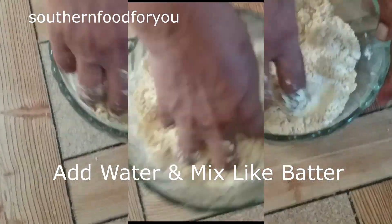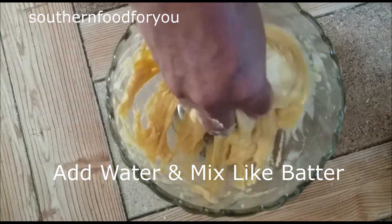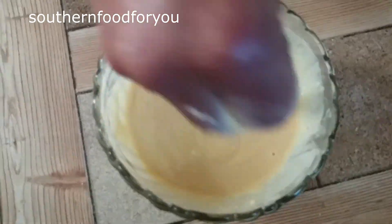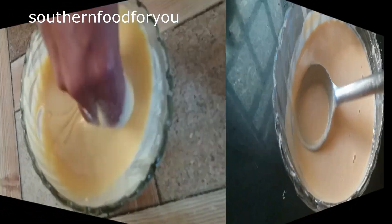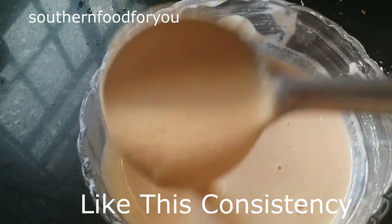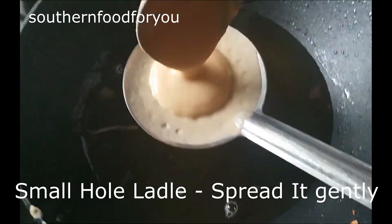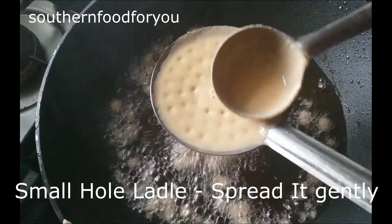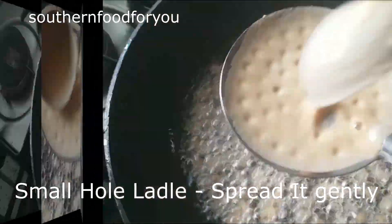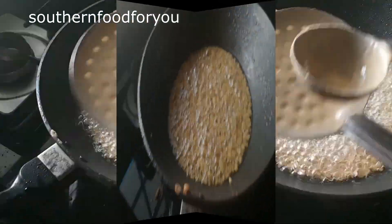You can mix it with all the ingredients. Mix it well. We will be able to mix it well. Let's see the consistency. We are ready to mix it well. Now spread it well.